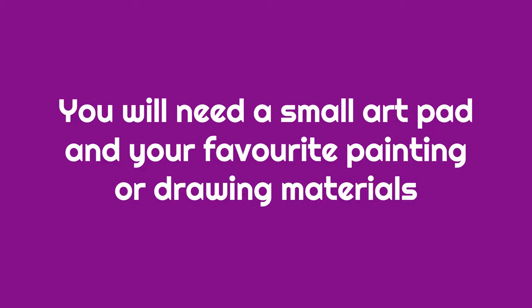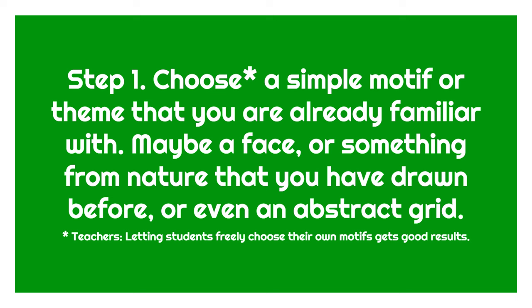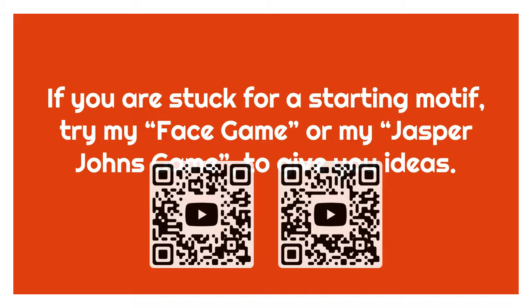Try this activity. You will need a small art pad and your favourite painting or drawing materials. Choose a simple motif or theme or subject that you are already familiar with — maybe a face or something from nature like a tree or an animal you have drawn before, or even an abstract grid. If you are stuck for a starting motif, try my face game or my Jasper Johns game to give you ideas.